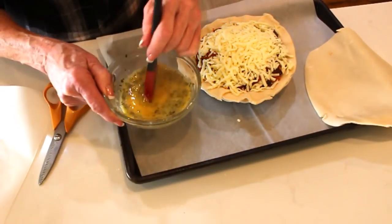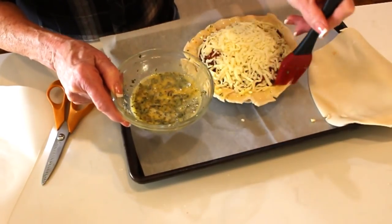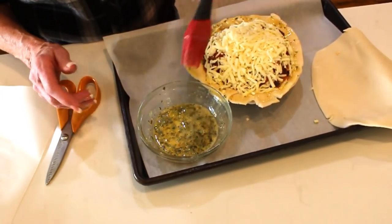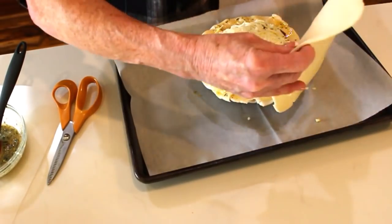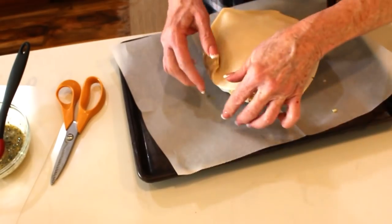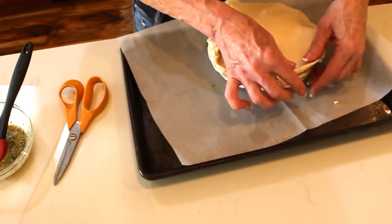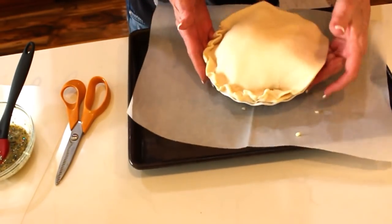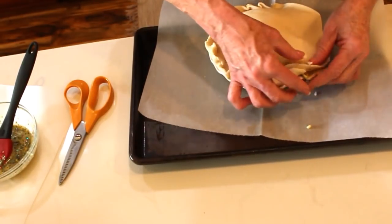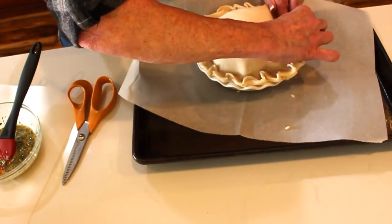I take my egg wash and brush it on the inside of the crust for good stickability and more flavor. I kind of cut it, then you pinch and grab the edges underneath — it doesn't have to be perfect, we want it to look rustic and homemade. Go around and crimp it; you could use a fork if you prefer, but I love this style of crimping. The edges of this pie crust become so incredibly good.